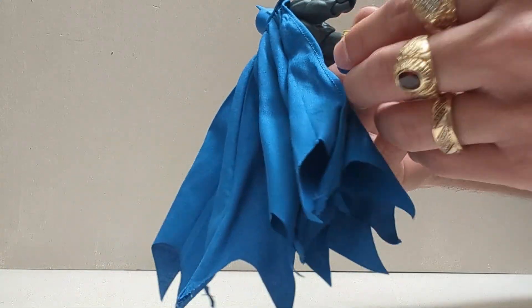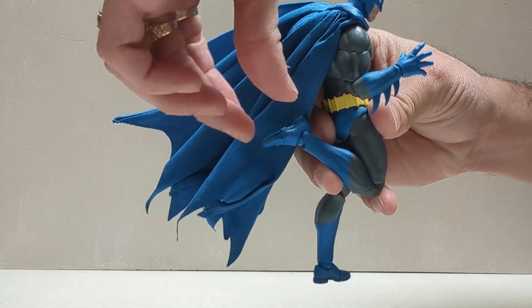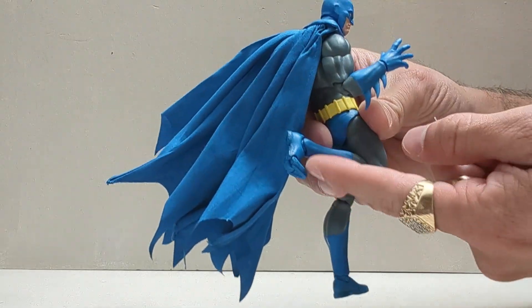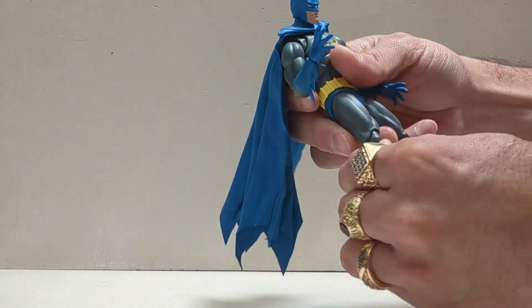He kicks back this far at the ankle — that much back and that much forward. Toes curl for the toe-curling action when he's getting it on with the Catwoman and she makes his toes curl. That's the Batman figure itself.